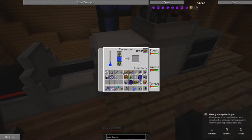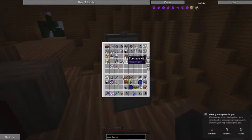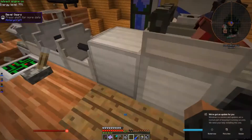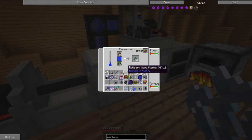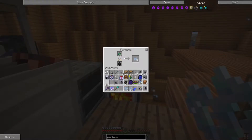Once I have the fermenter pointing the right direction, in a few minutes we'll have plenty of sludge which I can burn into ethanol fuel. We're generating plenty of sludge and cooking that into ethanol crystals.